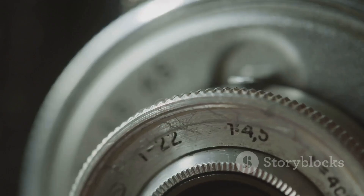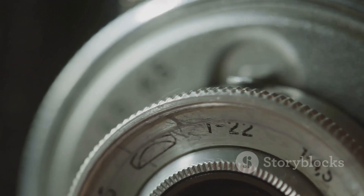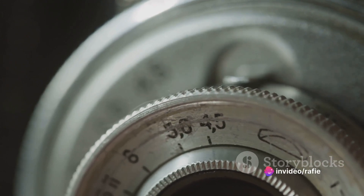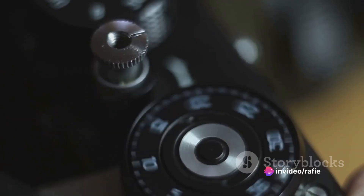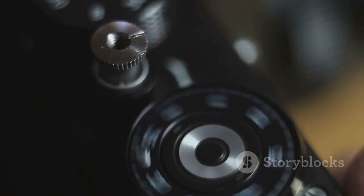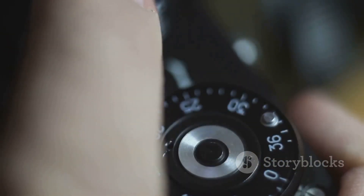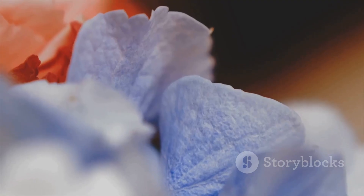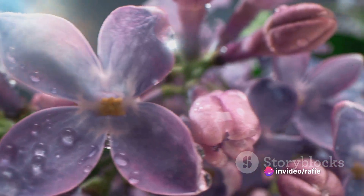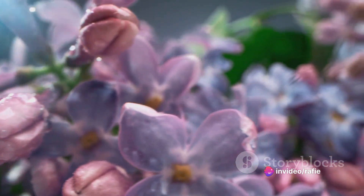High shutter speed to freeze the motion, low ISO for quality, lighting adjustments for clarity, and aperture control for depth. Each setting is a tool, a key to unlock the secrets of the tiny world. So let's dive in, let's explore, let's learn together — because understanding your camera settings and their impact on macro photography will help you capture stunning macro shots.